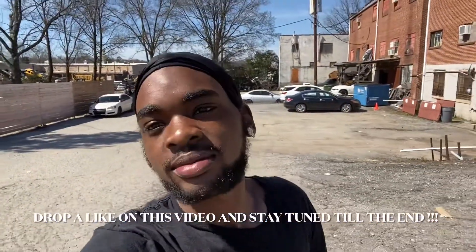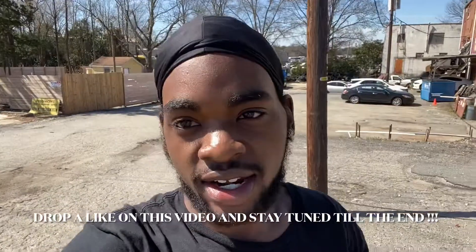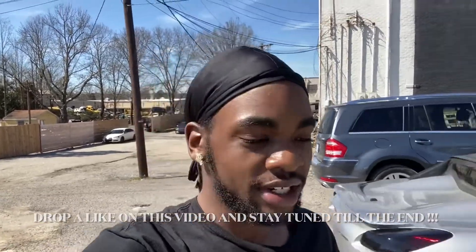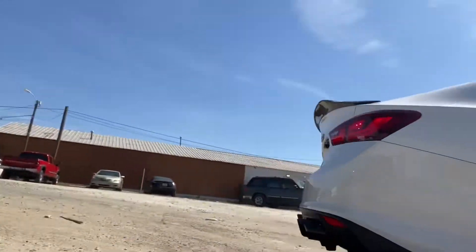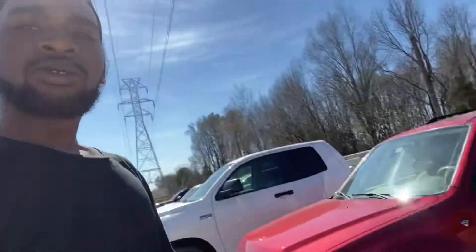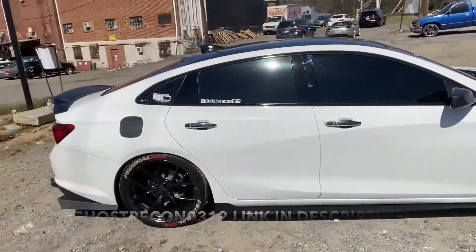What's up, it's your boy Slow Imp and I'm back with another car review. Y'all gonna like this one — I'm looking at it right now, he just pulled up. It's a bad car, I like it. It's different and it has a lot of custom add-ons and tweaks to it. So without further ado, we're here with Ghost Recon — on Instagram it's ghostrecon0312 — and he's gonna follow through with me on this video. Let's get it started.